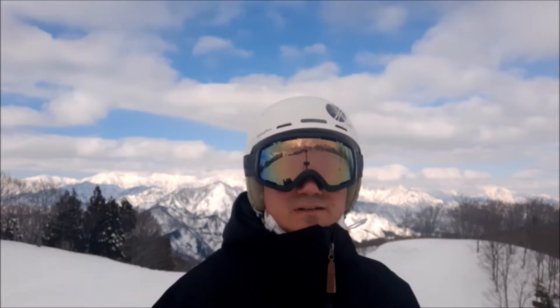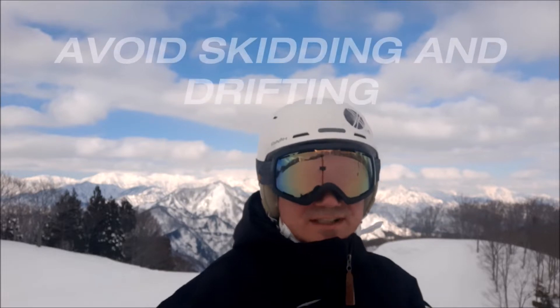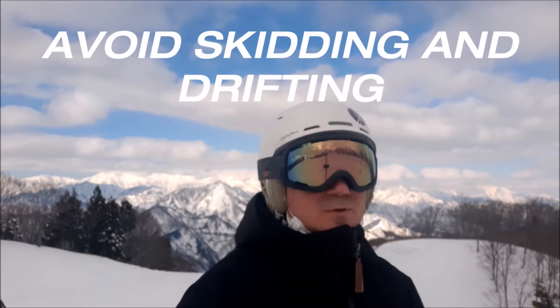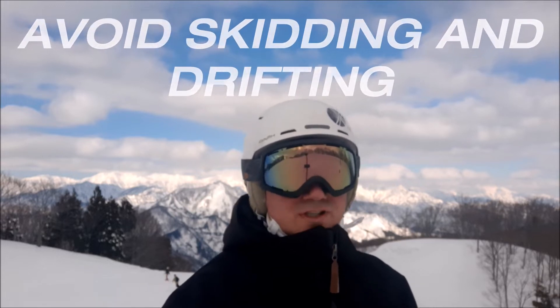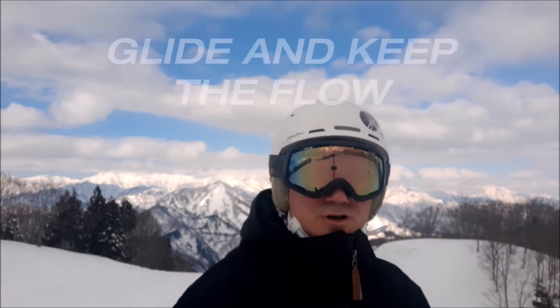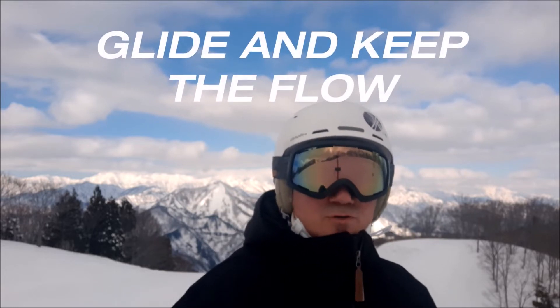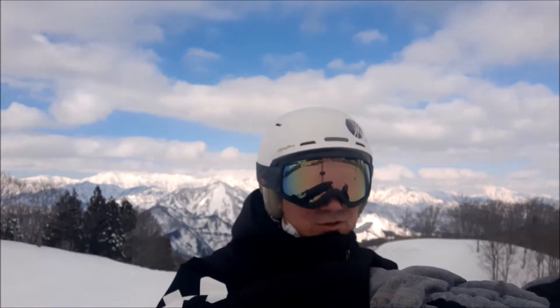So what is the main difference between a regular parallel turn and a carving turn? In a carving turn, you don't drift or skid. In a normal, regular turn, what you want to do is control your speed — you can reduce your speed. However, on a carving turn, you are not going to do that. The most important thing is that you glide your skis through the snow.